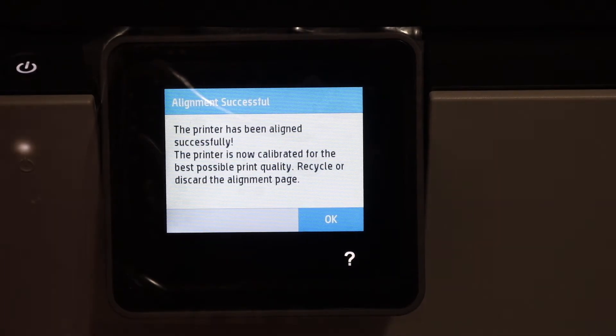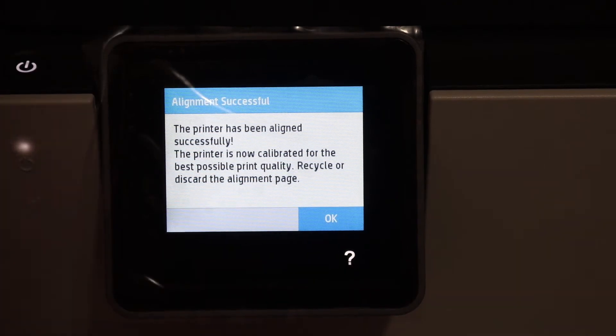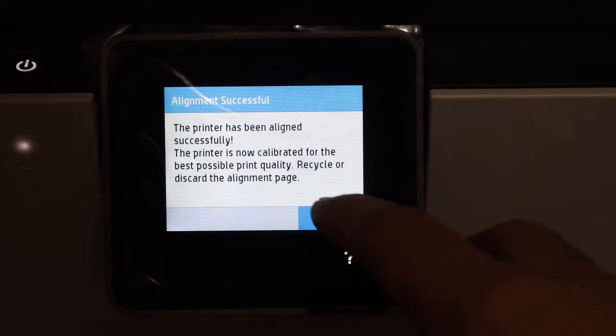On the display panel we can see the alignment is successful, and we just have to click on the OK button.